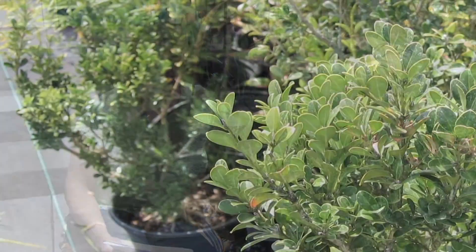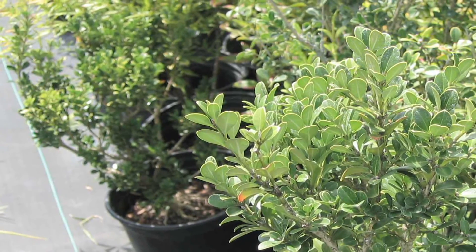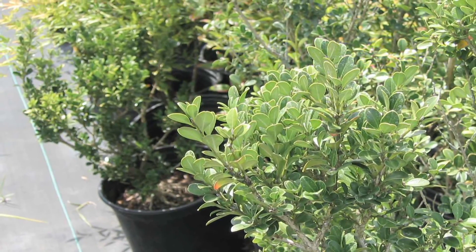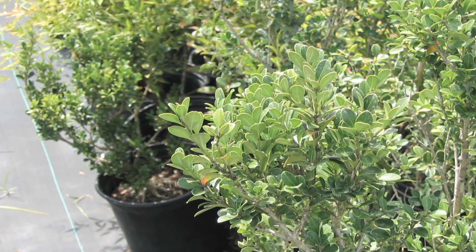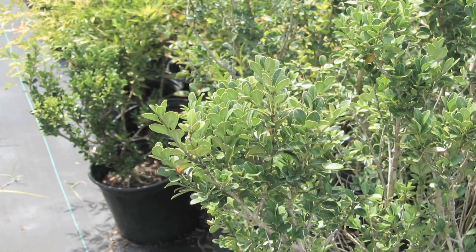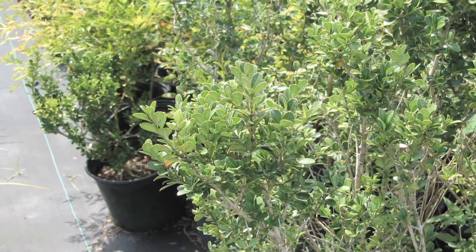The most popular type of boxwood is the English boxwood. It has a pyramid shape and dense, lush, dark green foliage, and you want to put them in full sun. You don't really need to prune them much — just cut out some of the brown leaves here and there. They're hardy in zones five to eight, so they'll grow in many different areas.